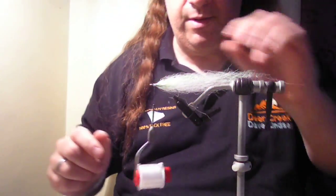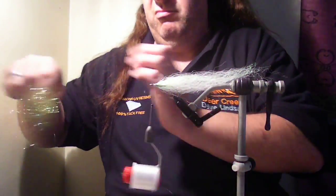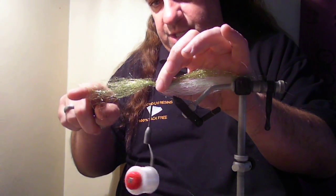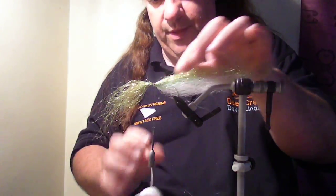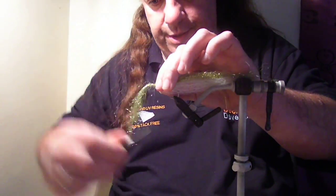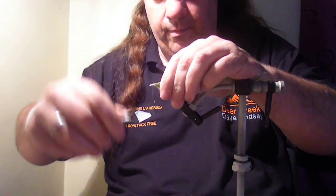Now I'm going to go for angel hair in chartreuse — if it ain't chartreuse, it ain't no use! Lay half of it facing back and the other half facing out front. You can see it's already naturally tapered so we don't need to worry about tapering it. A couple of turns, then bring your thread back, splitting the angel hair and laying that down. One, two, and bring your thread all the way to the eye, then fold that back.